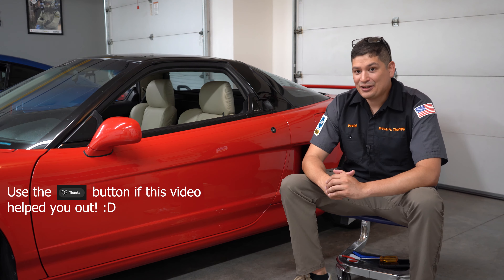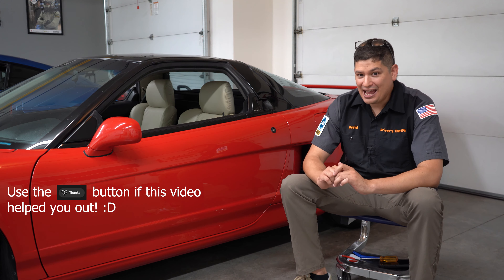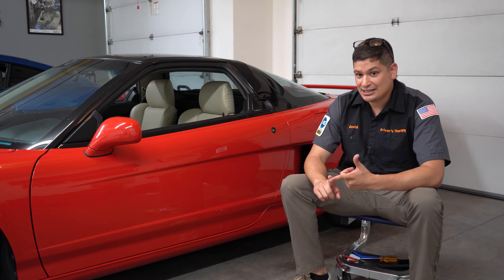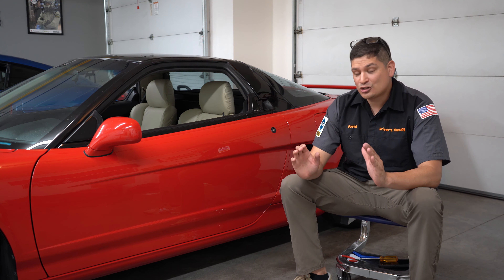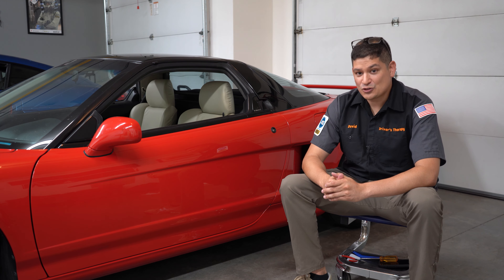That concludes the installation. I'm happy with it, but I do have to be honest and say that it is not a really easy task. You definitely want to take your time, take photos, and remember where things go — that's my best advice for this project. Overall, with the instructions that Science2Speed gives you, this video, and if you need any questions I'm sure Science2Speed will help answer those. I think it's a great product. Thanks for watching. Thank you, Science2Speed — we appreciate the small discount. Thank you guys for supporting the channel. Have a great day and we'll talk to you soon.